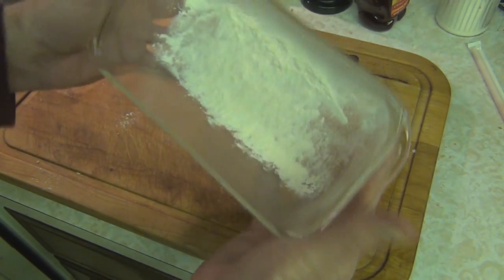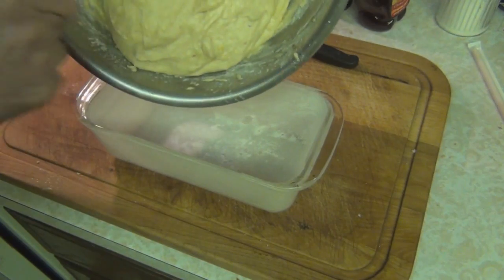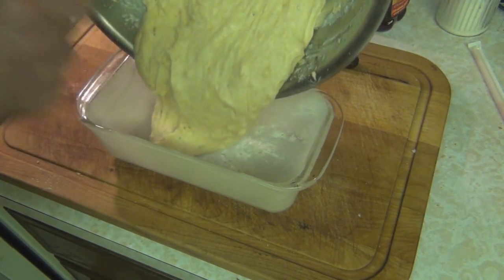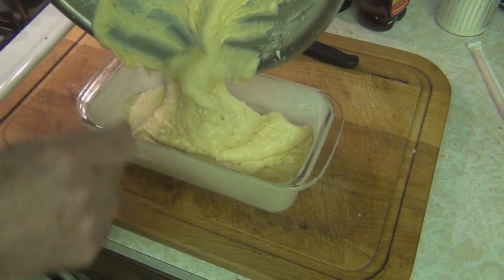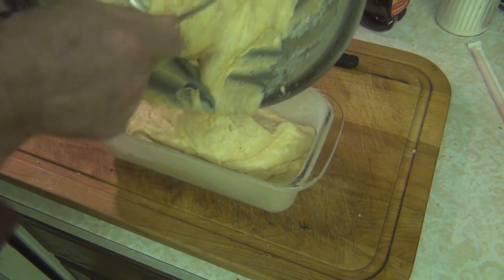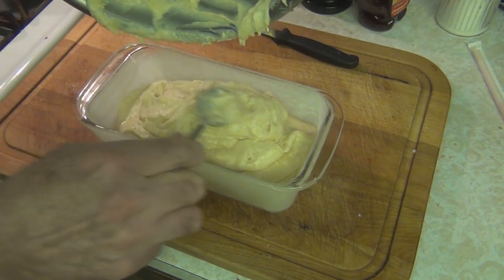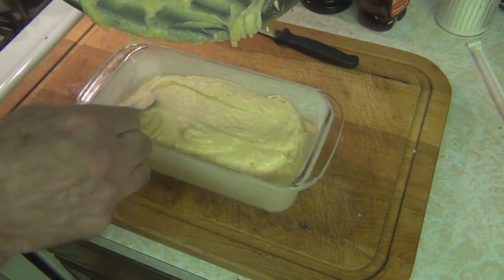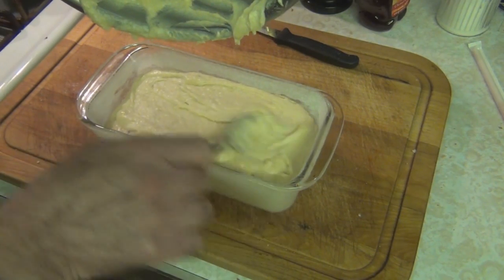I know there are easier ways to flour pans now — I think I actually had one of those spray cans with flour in it. I thought maybe there was going to be too much for this pan, but it was just the right amount. I helped myself to the batter left over in the bowl. It's just the right amount because this doubles in size when it bakes. Speaking of baking, you've got to put it in a preheated 350-degree oven for 45 minutes. And through the magic of video, look how quickly that came out.